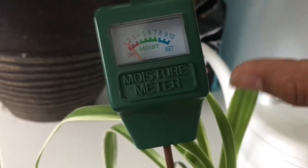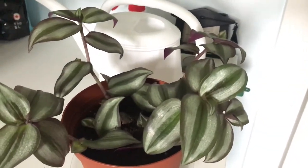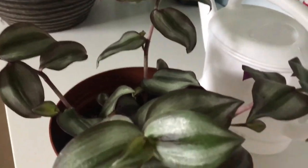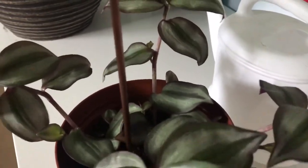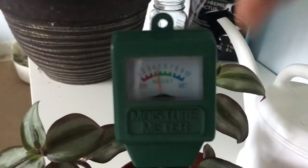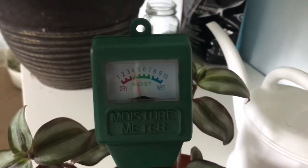This is my other wandering Jew. It has grown a bit, but definitely not as much as the other one. Let's check the soil — it's still moist with this one, so we're not even going to touch it, not until it reaches the dry section.